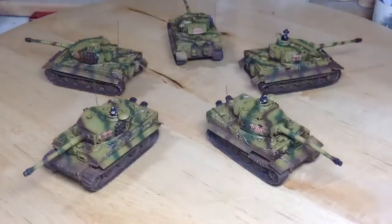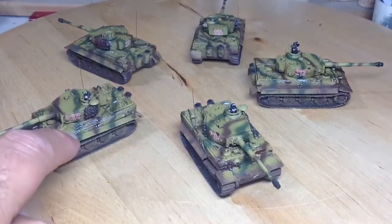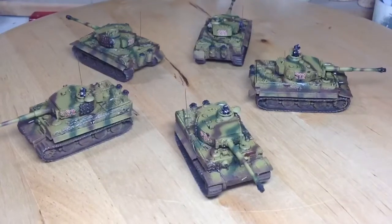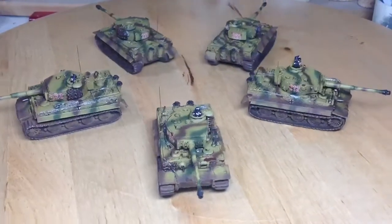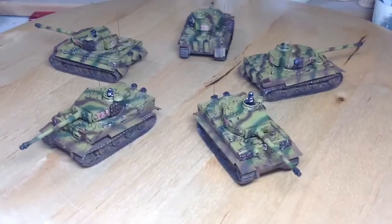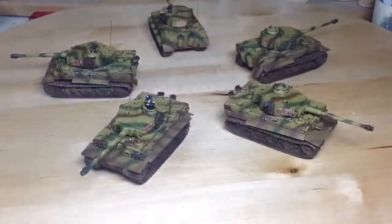It's not coming out very well in there. I've just noticed the side of that track there I've missed and haven't poked my aerials, but anyway, we'll get the general idea. So I think they've come out alright, they look a bit better in the flesh but they look pretty good on here as well. So that's those finished, they're all done.